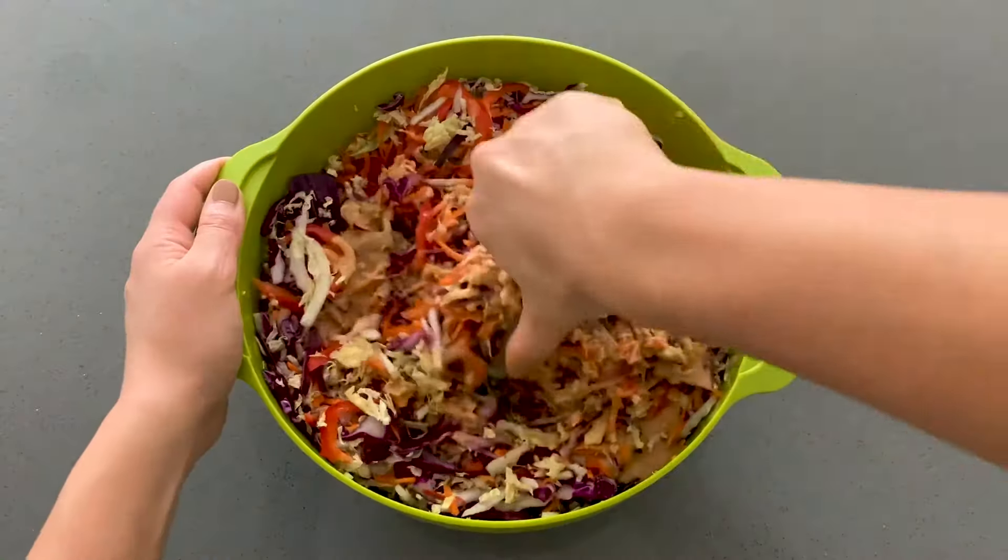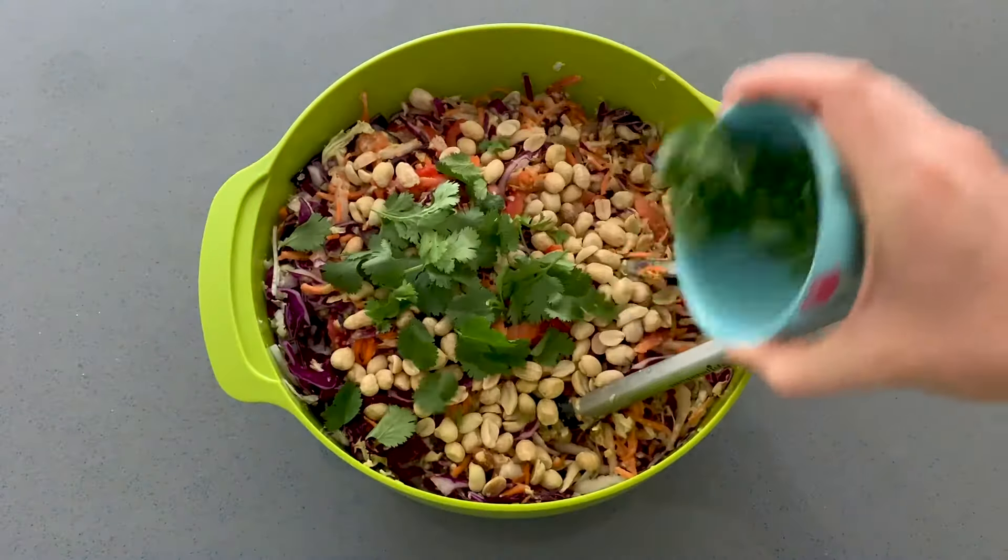Pour the dressing over the slaw and toss to mix. For added flavor, sprinkle with peanuts, cilantro, and green onion.